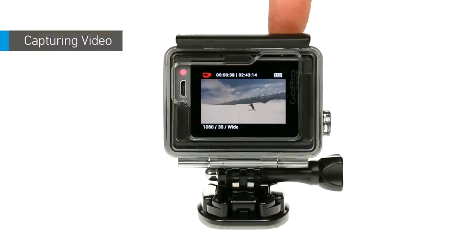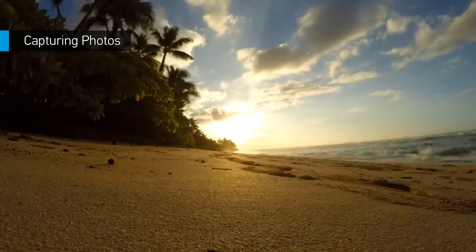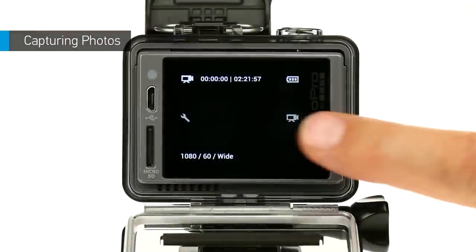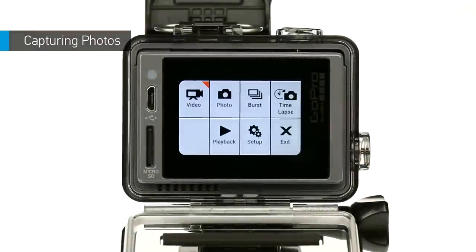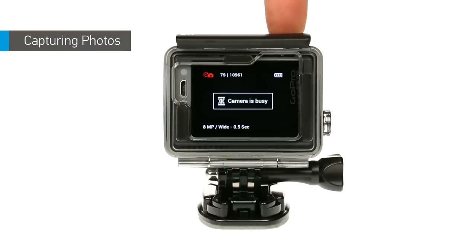To stop recording, press the shutter button again. To capture a photo or a series of photos, open the Modes menu and select the mode you want: photo, burst, or time-lapse. Press the shutter button. To stop time-lapse photos, press the shutter button again.